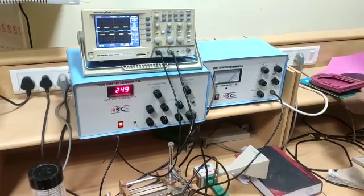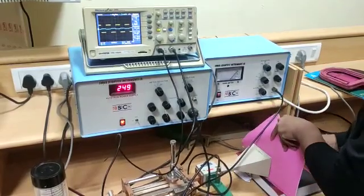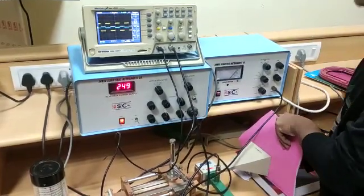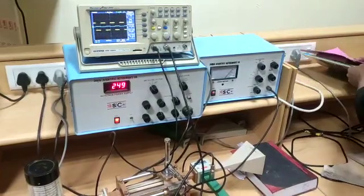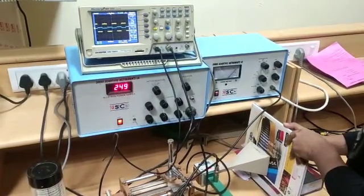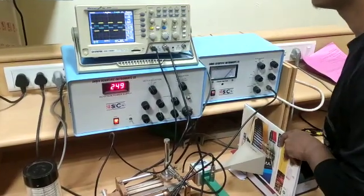Now, let's test with this one. Without hand, there is no reflection. With hand, there is no reflection. Let's take one thicker copy. Without hand, there is no reflection. With hand, there is no reflection.